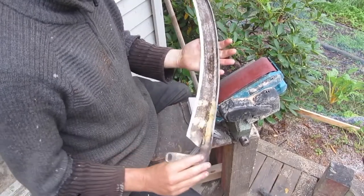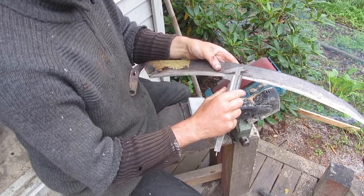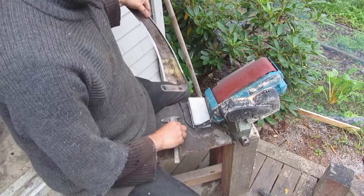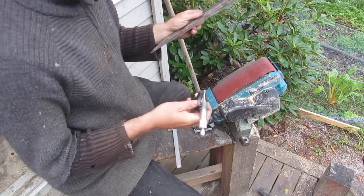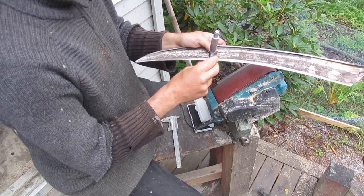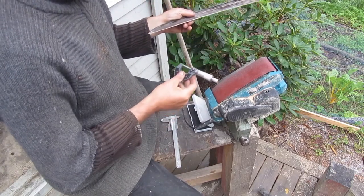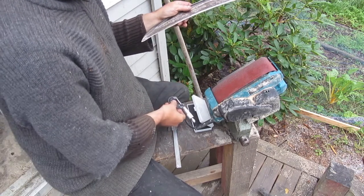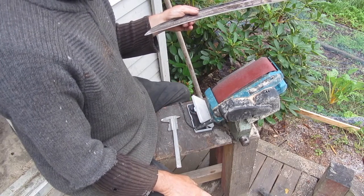When I'm getting close to finished, I will check the width of the edge. To be more precise, I'm also using a micrometer — 0.4 to 0.5 millimeters thick, about three millimeters into the edge — to confirm it's holding the correct angle. That's about it for the primary edge.